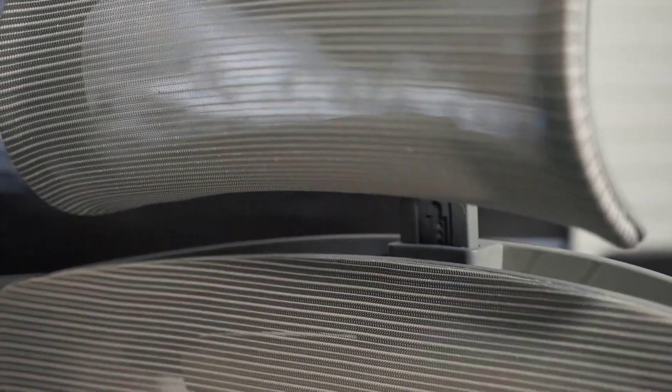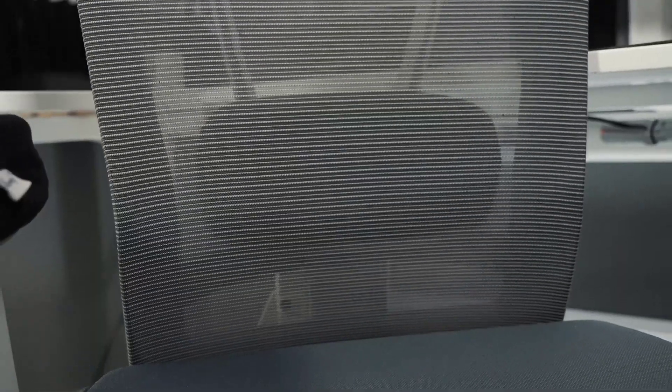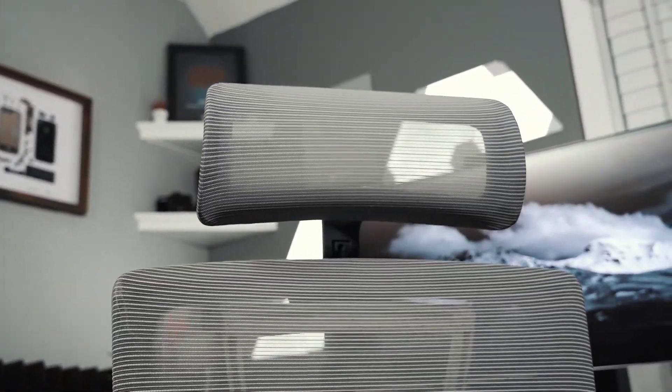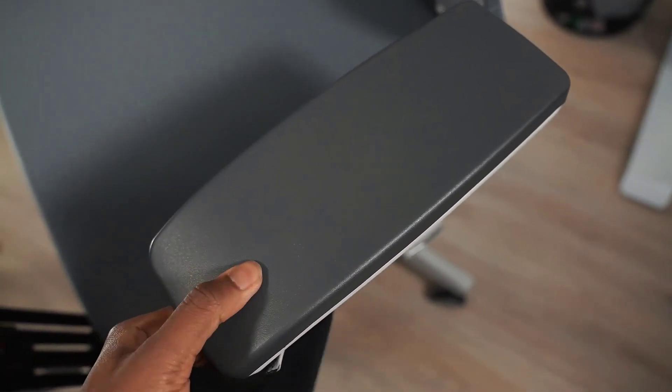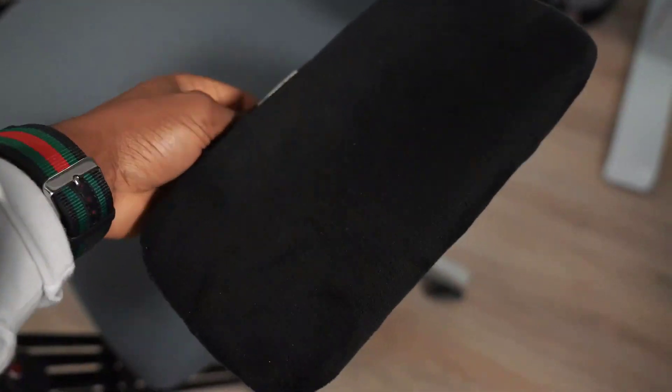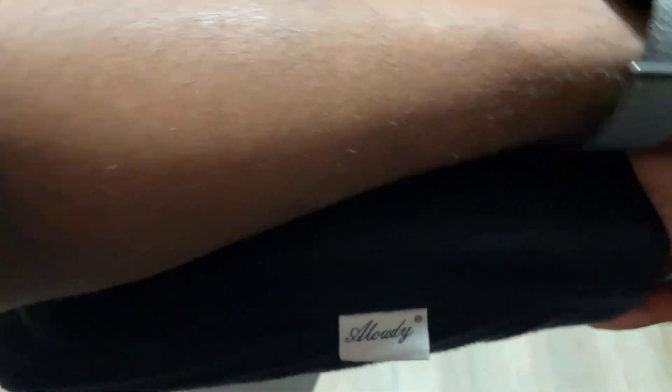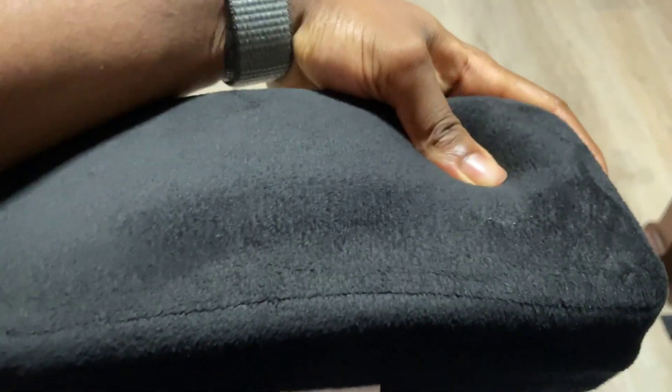Just a side note — I wish I'd gone with the black and white variation instead of the cool gray, because if you wear jeans it could leave a mark on the chair. So be careful with your color options. The armrest is a little bit on the tough side, so I went on Amazon and purchased a memory foam armrest for more comfort. It fits like a glove and feels so much better.